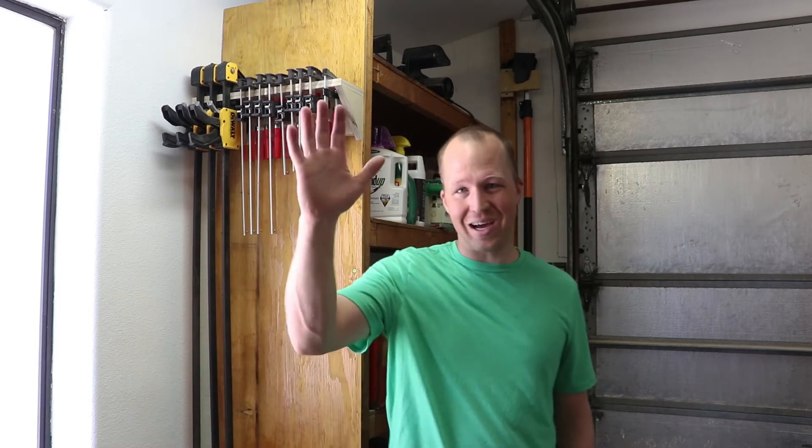I'm so glad they have their place now and will no longer be in the way. I hope you enjoyed this video. If you did, consider subscribing to my channel and supporting me by watching the upcoming videos. Thanks! Bye!